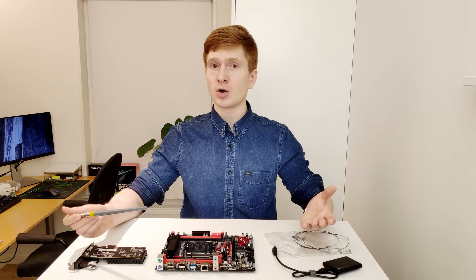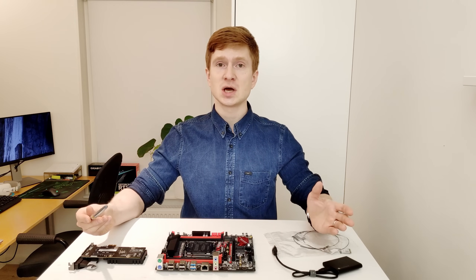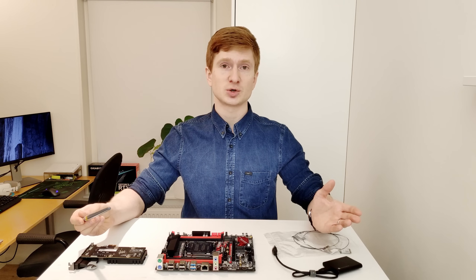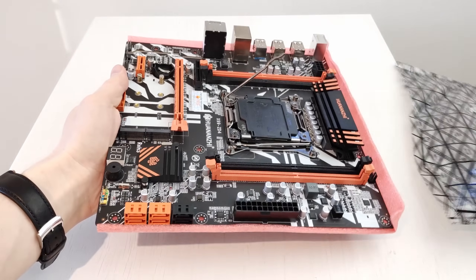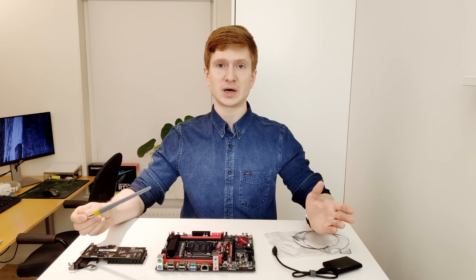That's probably all I can tell you about this motherboard. I hope you enjoyed it and that it helps you assemble your budget gaming computer. I still have four more Chinese X99 motherboards to test and review. Thanks for watching, thanks for listening — goodbye!